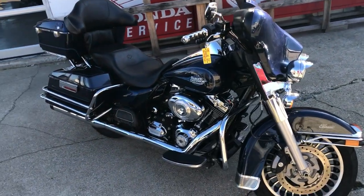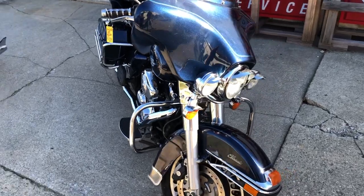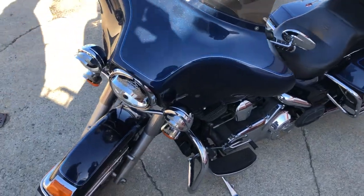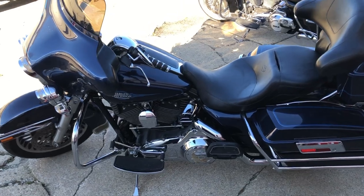ApprovaPowersports.com here — listen to that! 2013 Harley Electric Glide we got for sale here. Super clean, all stock. Only modification is a Reinhardt exhaust that makes that thing sound great. The motor runs strong, needs nothing, everything works.